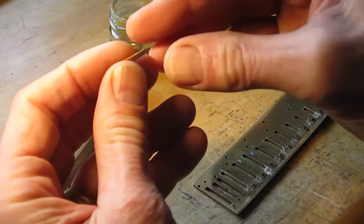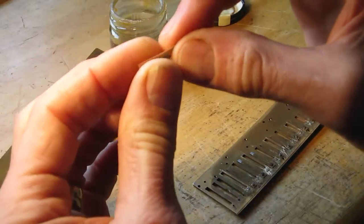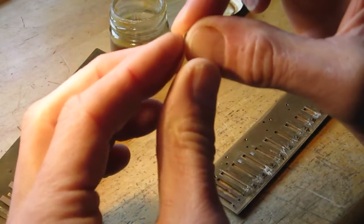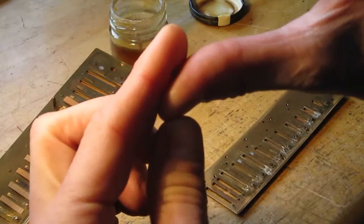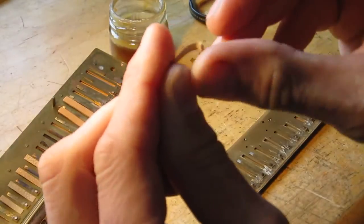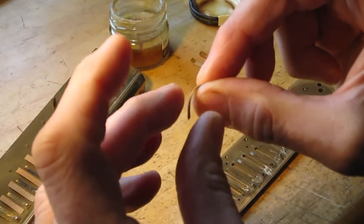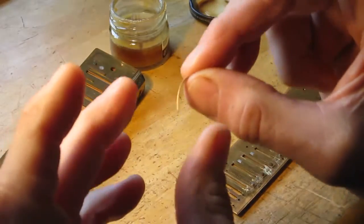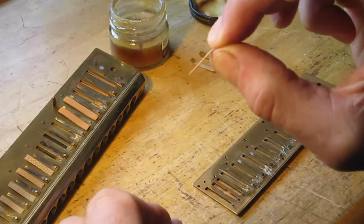Then pick it up and, starting from the cemented side, curl it up tightly in your fingers — like that. So that's curled up tightly. And then, holding the shellac side, straighten it out so it's perfectly straight. Like that.